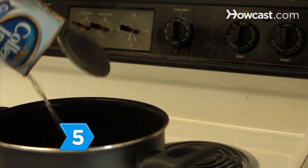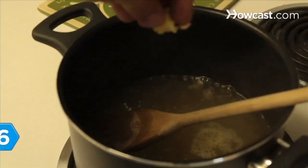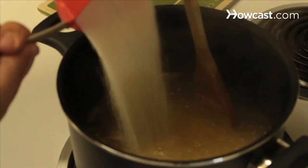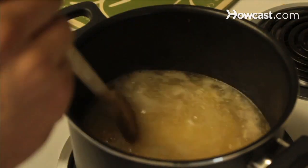Step 5. Bring the chicken broth to a boil in a medium-sized saucepan. Step 6. Stir the garlic and grits into the broth. Reduce heat to low and stir constantly for 20 minutes or until the grits are tender.